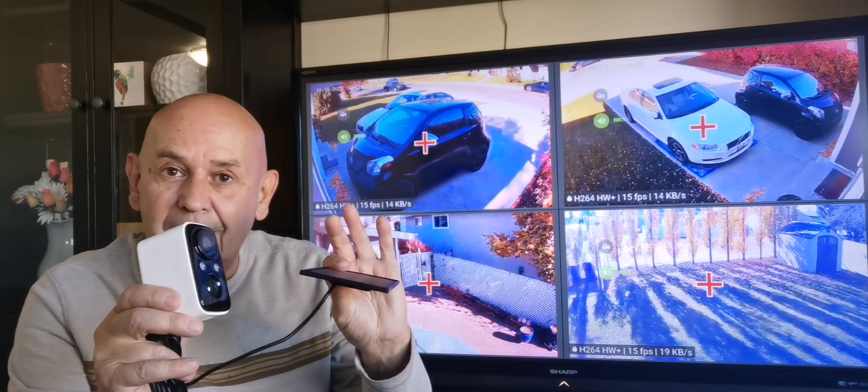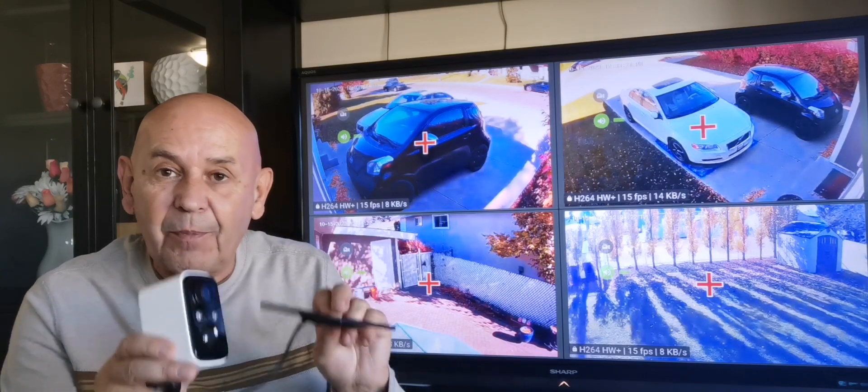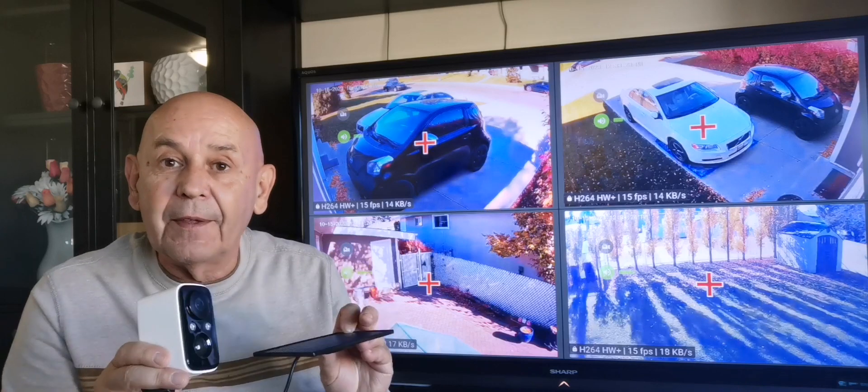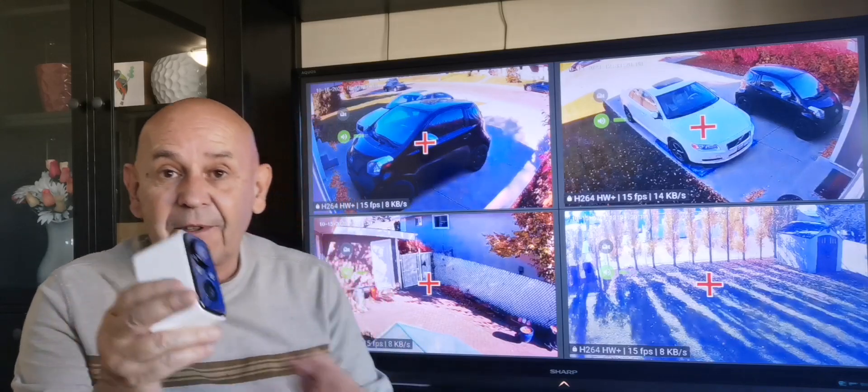I set this up, went out into the yard, and I could reach it with my Wi-Fi. This is going to be a permanent setup for me as well as somebody else I know who can't run power to a particular location. This camera has got so many great possibilities.